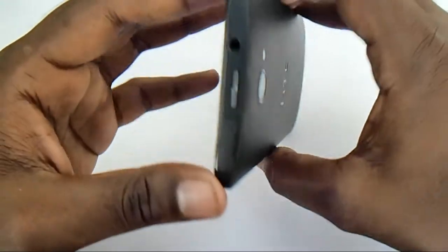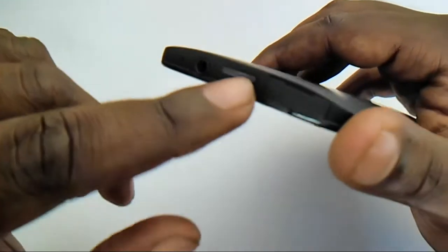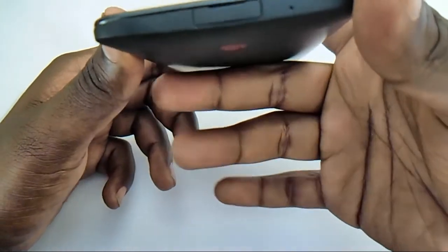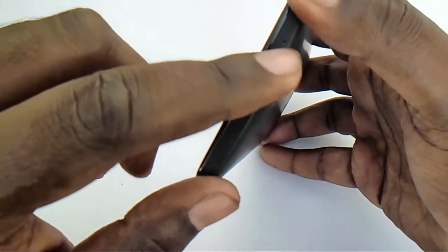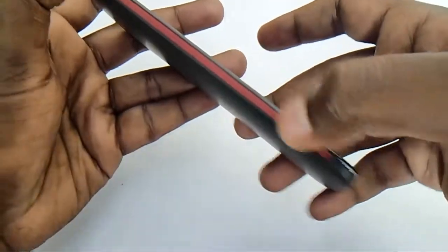On the top side you can see a 3.5mm audio jack with the lock/unlock key and a memory card slot. On the bottom there is a SIM slot and a microphone, and there is a voice cancellation microphone on the top side of the device. On the left side there is nothing except a design enhancement — no functional elements.